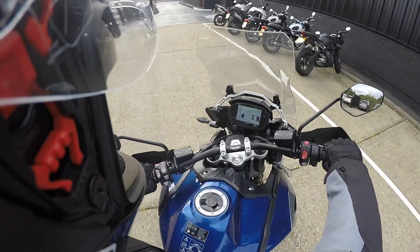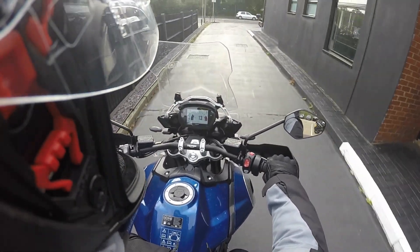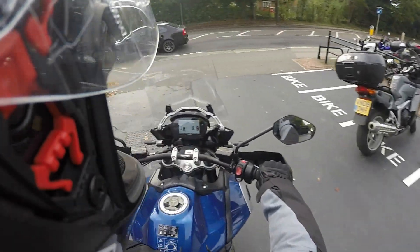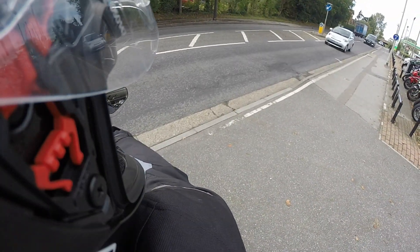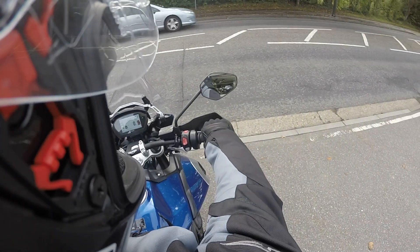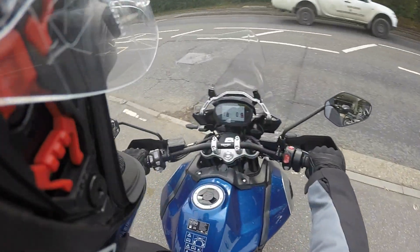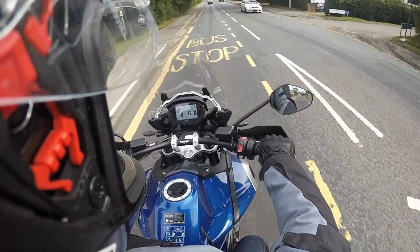So here she is — the 2019 Triumph Tiger XRT 1200. It's got a 1215cc engine, kicking out 139 brake horsepower at about 122 Nm. On the 1200s there's shaft drive, not chain drive, so obviously I'm used to it with my BMW. So let's get her out on the road and see what she does.